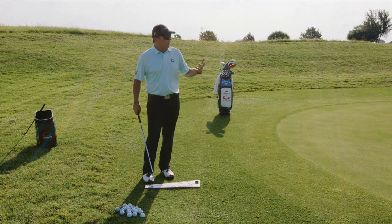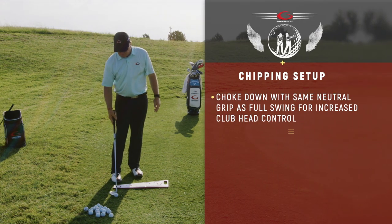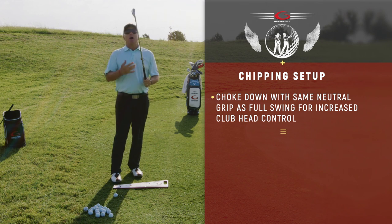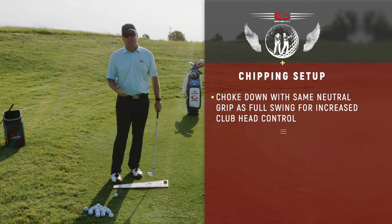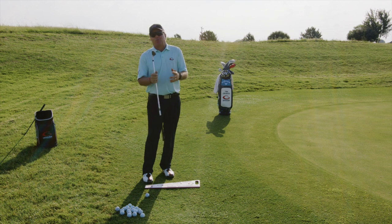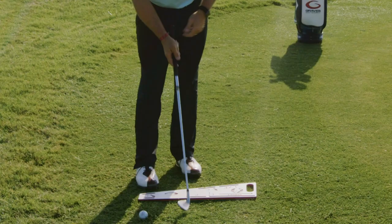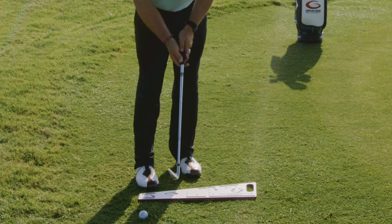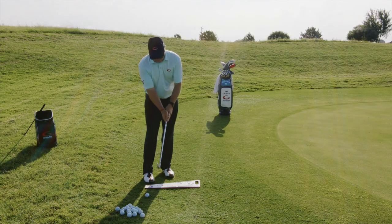Now I'm going to walk through the proper fundamentals to hit that perfect chip. Fundamental number one is we want to choke down on this golf club. This is going to be the exact same grip you use in a full swing, except we're going to choke down. The reason we choke down is for control. This club can go 130, 140 yards in a full swing, but this is a short little shot, so we choke down for control. I'm going to put one finger on the shaft so I'm consistent in that spot every single time.